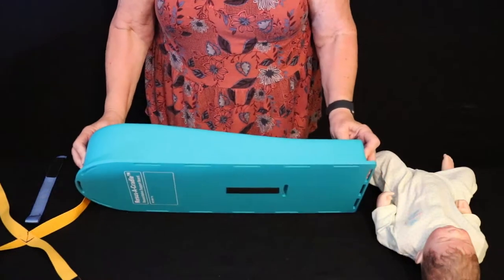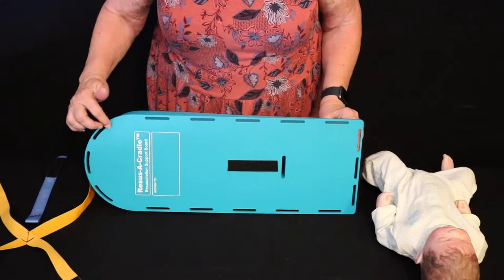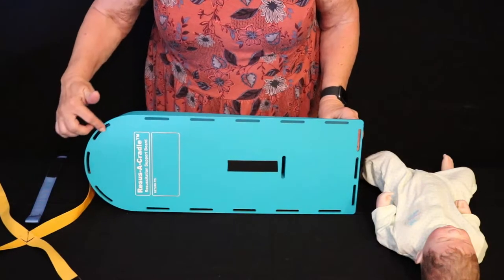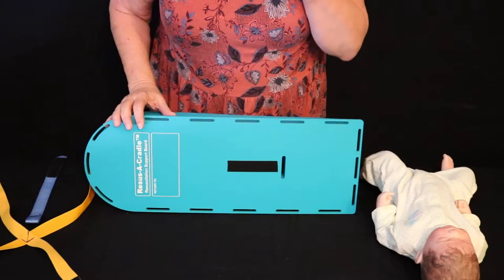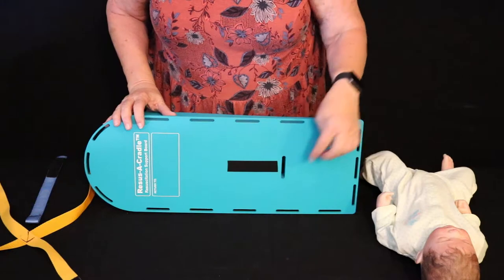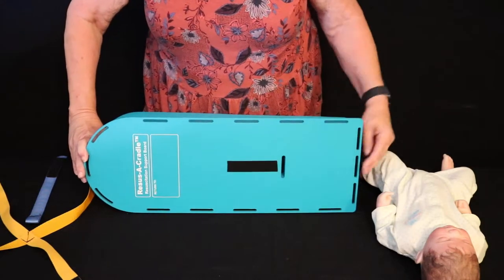This is the ET2, the second version of the Easy Transport Cradle. You'll notice the biggest difference is that there are three slots at the top and three slots at the bottom. Additionally, there is a crotch slot that allows us to use that fifth point and Velcro to stabilize it.